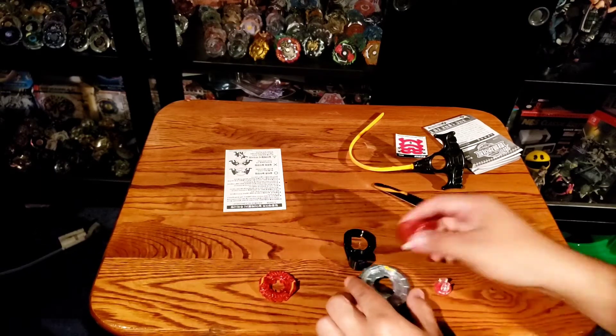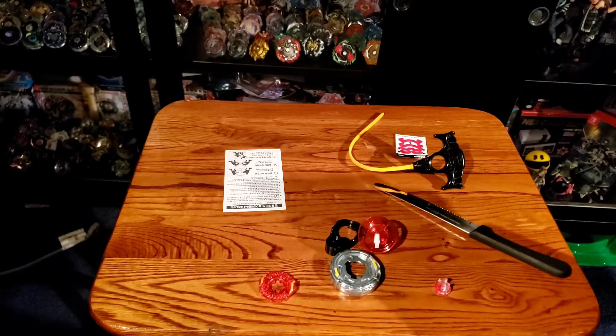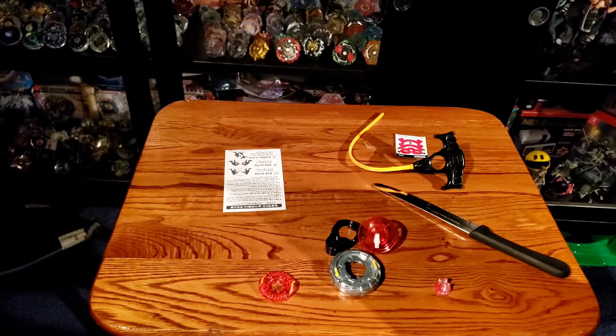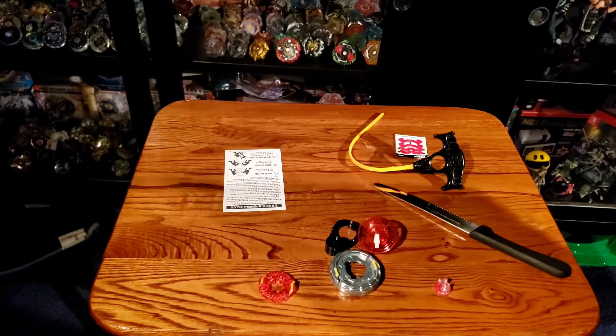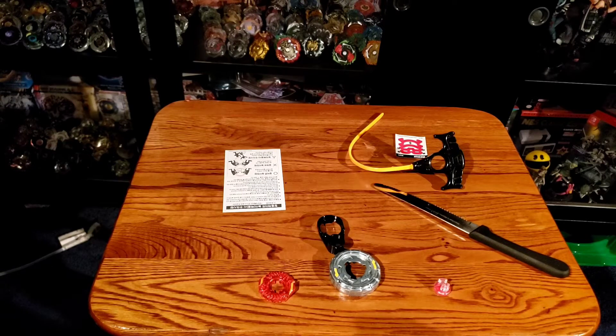Sorry for the technical difficulties — just trying to see how this actually gets locked in. Okay, step one, step two, step three — put together. It's telling me to do exactly what I just did but it just doesn't seem to work. You literally just put this together — let me figure this out. Okay, I think I got that part — hold up.